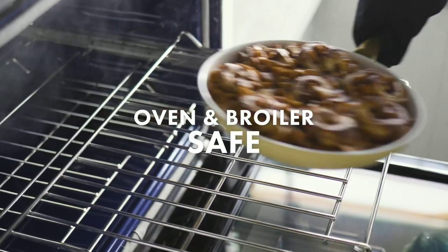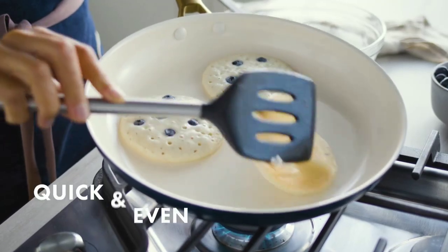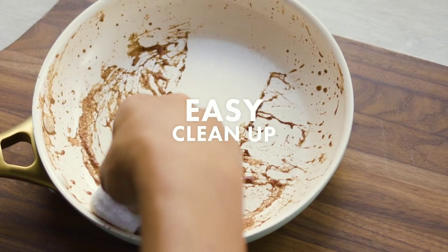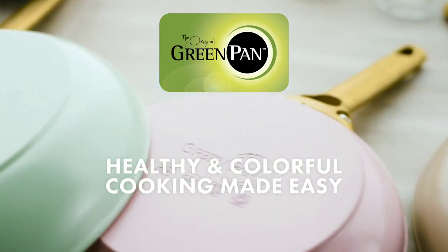And it's oven and broiler safe. But it isn't just good looking. It's tough, heats quickly, and delivers perfect results. No matter which color you choose, it rinses clean and is dishwasher safe. Try a healthier nonstick with Green Pan.